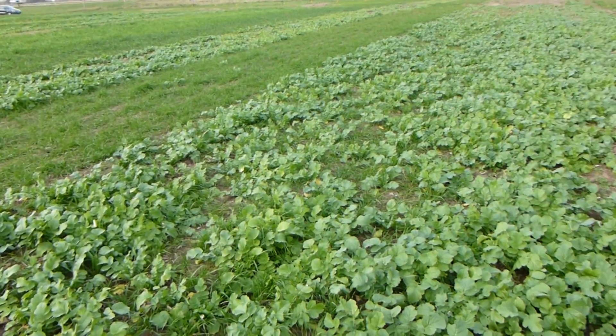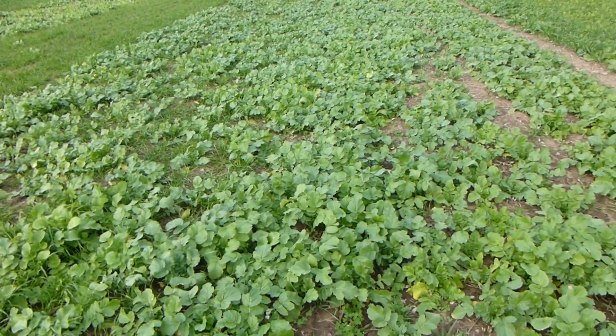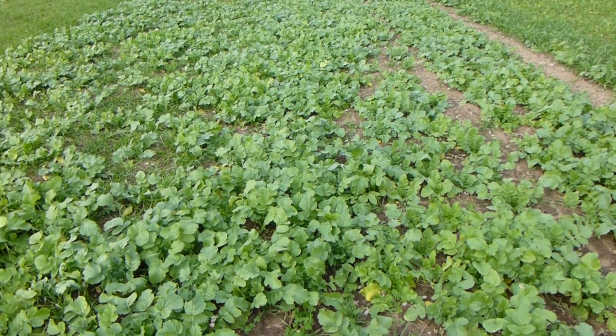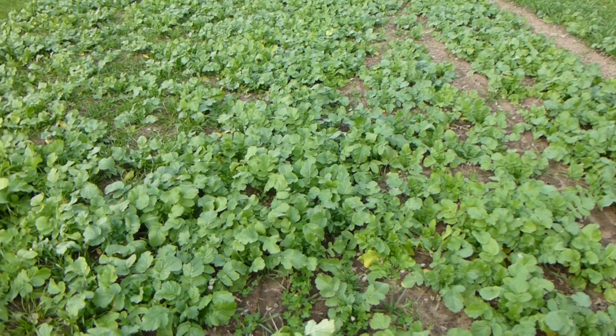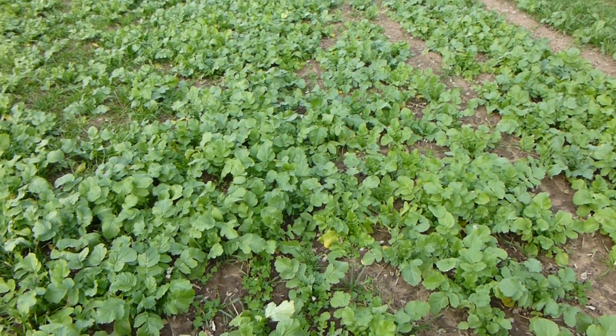About 10 days ago we had a root pit dug out in this area and in each of the different plots, and we looked at rooting depth, earthworm counts, and a wide variety of different things.